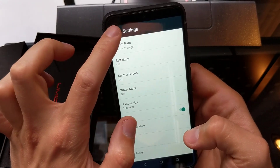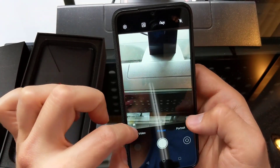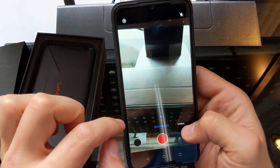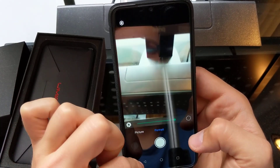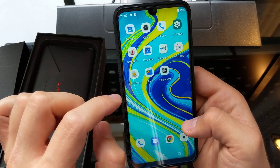There's also Anti-Flicker. I don't believe this has optical image stabilization, so the Anti-Shake might not work too well. At the bottom we have Video, Slow Motion — which is cool — and Portrait Mode to play around with.